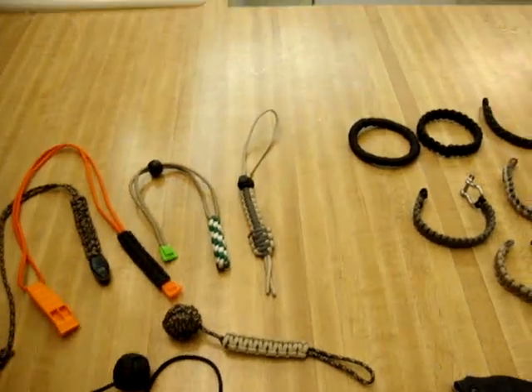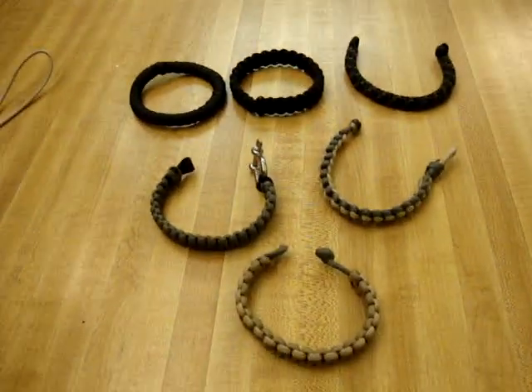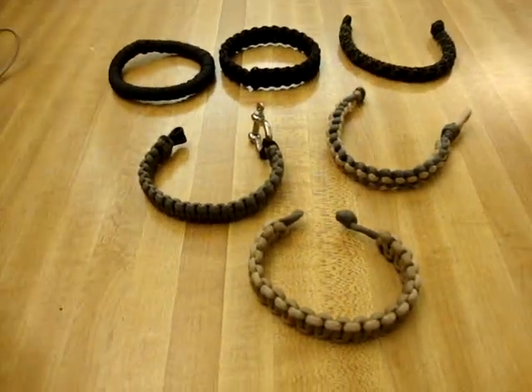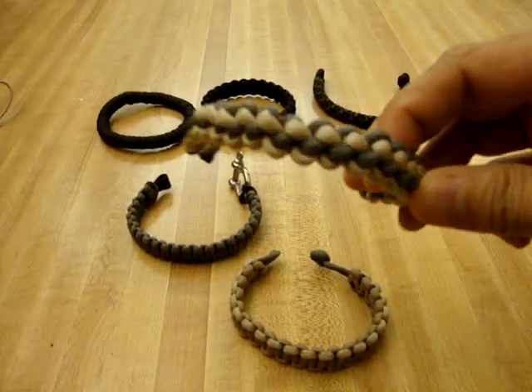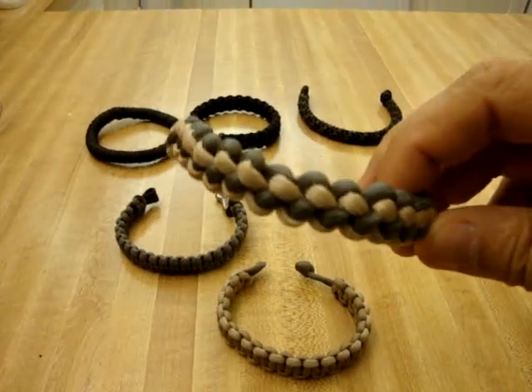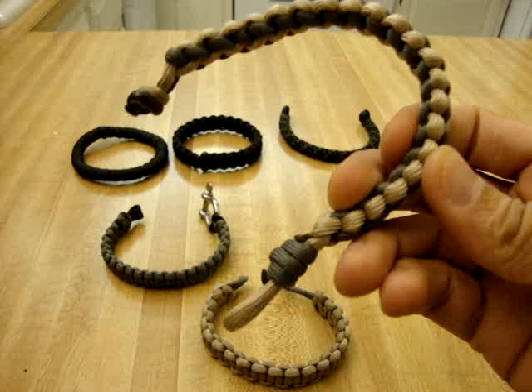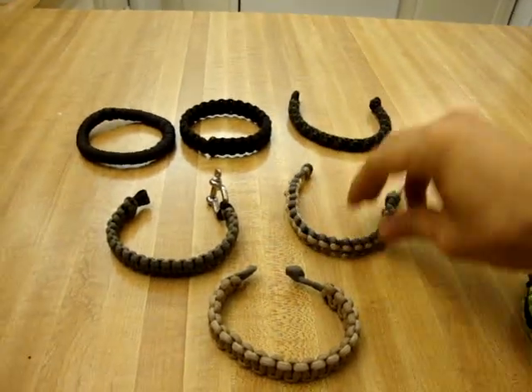These are the ones that I pretty much wear on a daily basis myself. That's the one you guys saw with the clasp. This is actually the newest style that I made — this is in a cobra stitch, it's called the zipper pull. It's pretty nice, just figured out how to make that one.